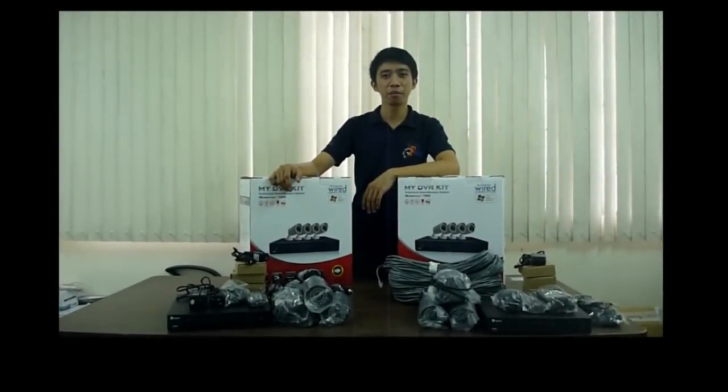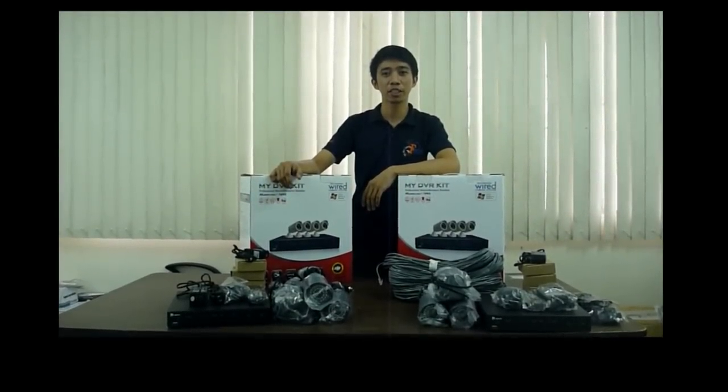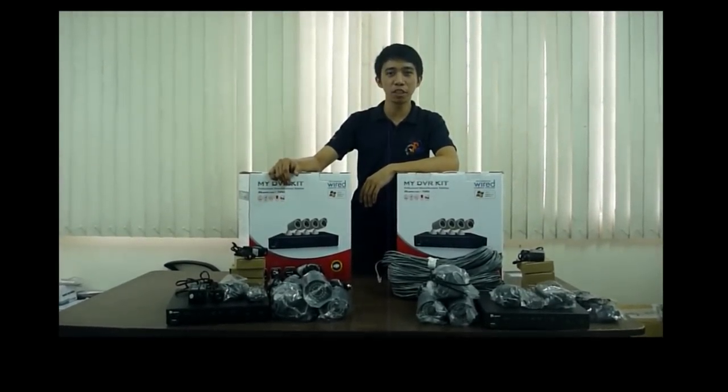Hi, good day. I am from BGM Computer Work System. This is a demonstration of our ANV CCTV kit.